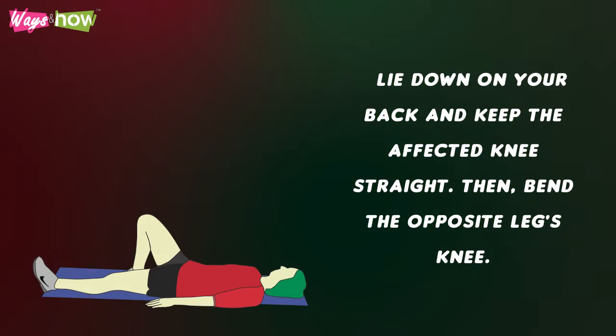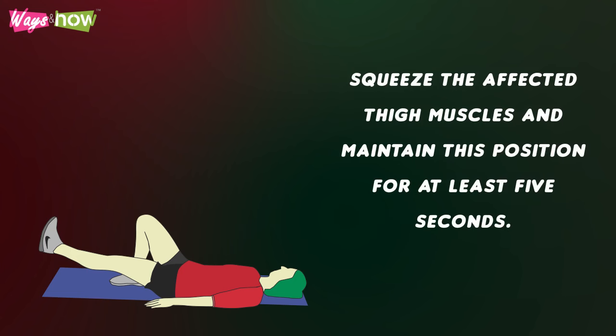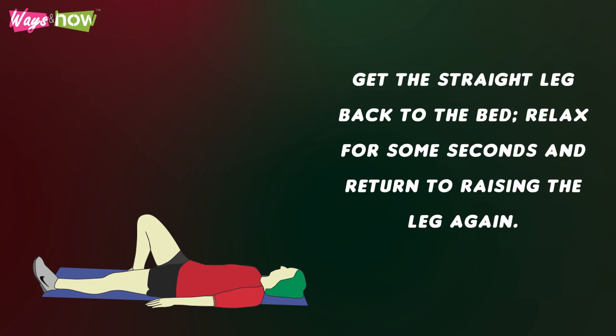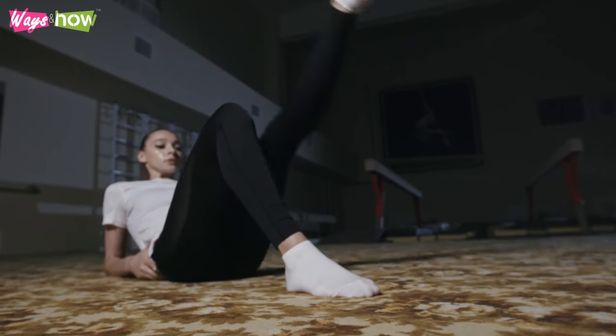Lie down on your back and keep the affected knee straight. Then, bend the opposite leg's knee. Tighten the affected leg's thigh muscles and gently raise it to the height of the opposite knee. Squeeze the affected thigh muscles and maintain this position for at least 5 seconds. Get the straight leg back to the bed, relax for some seconds, and return to raising the leg again. As you get stronger, you may use an ankle weight to help you apply more pressure and stretch that leg further.